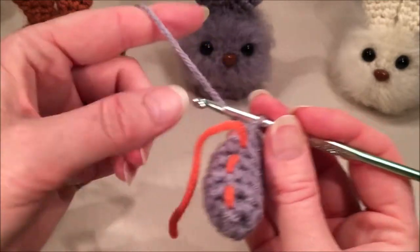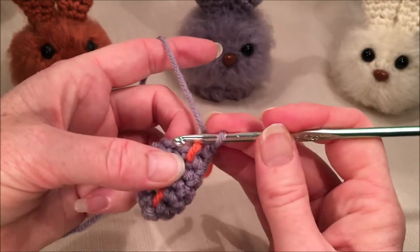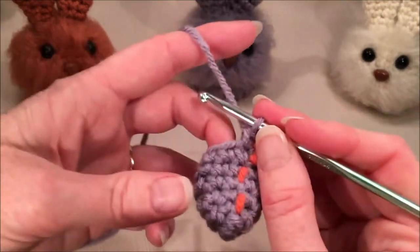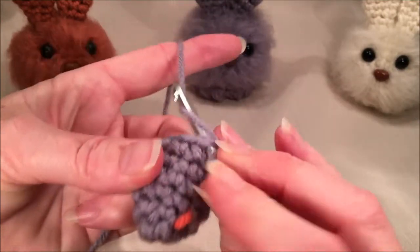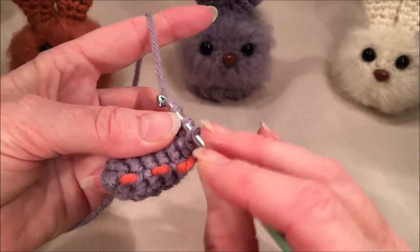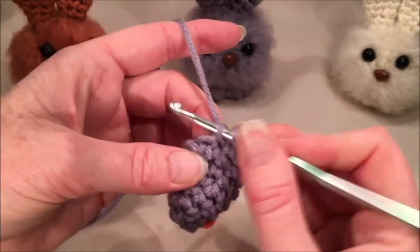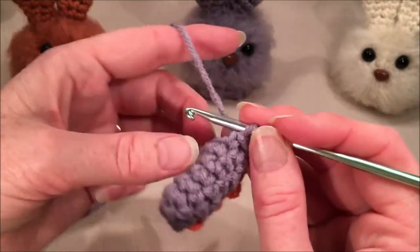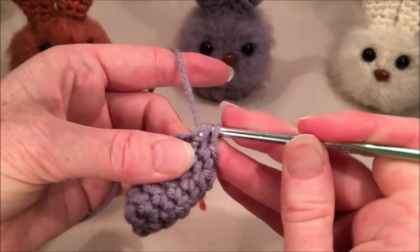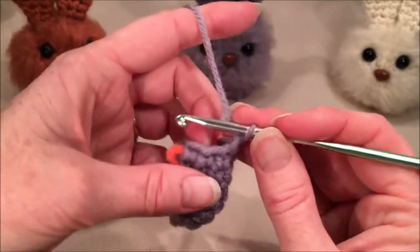For row seven, we're going to decrease. We're going to do one single crochet and one decrease for a total of six stitches. So the first stitch is one, and then in the second stitch we decrease: go in, grab your yarn, go in again, grab your yarn, and pull through those three loops — that's stitch number two. Continue: three is a single crochet, four is a decrease, five is a single crochet, and six is a decrease.